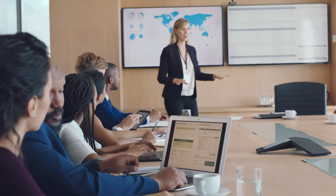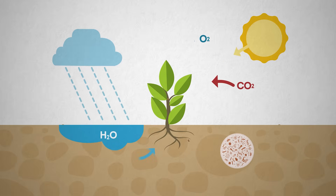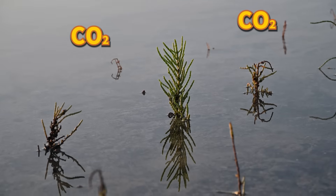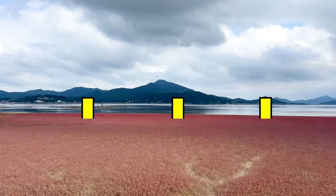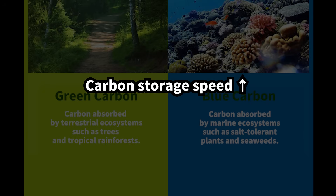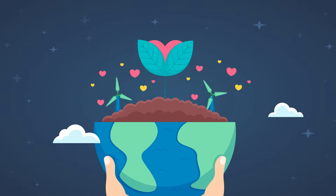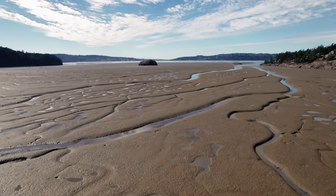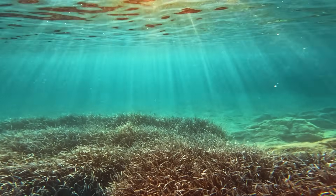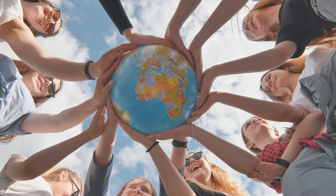Recently, these salt-tolerant plants and tidal flat ecosystems have been receiving enormous attention. Just like land plants store carbon through photosynthesis, salt-tolerant plants and seaweeds absorb large amounts of carbon dioxide and store carbon in tidal flat ecosystems. The carbon absorbed and stored by these marine ecosystems is called blue carbon. Blue carbon is stored faster and preserved for much longer than the green carbon stored in forests. Because of this, blue carbon is now seen as a key strategy for fighting climate change. To protect these valuable tidal flats, efforts such as restoring tidal flat habitats, creating seagrass meadows, and preserving salt plants are now expanding around the world as part of a global movement to manage tidal flats in a systematic way.